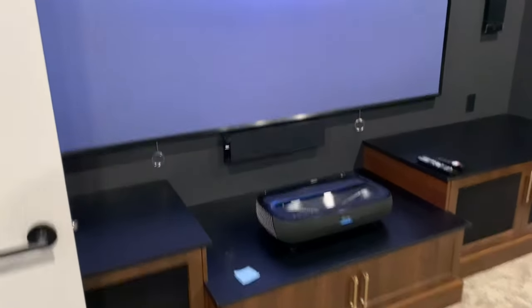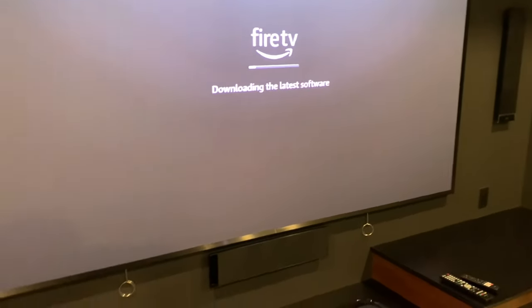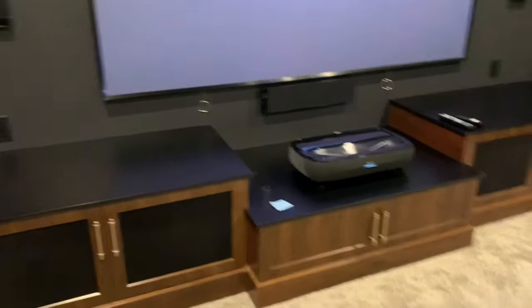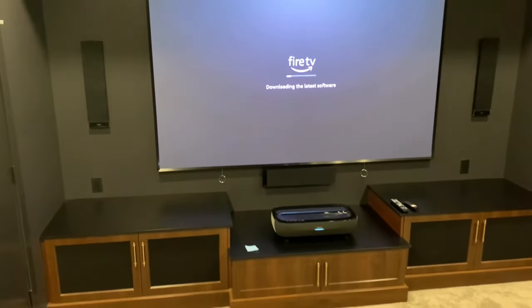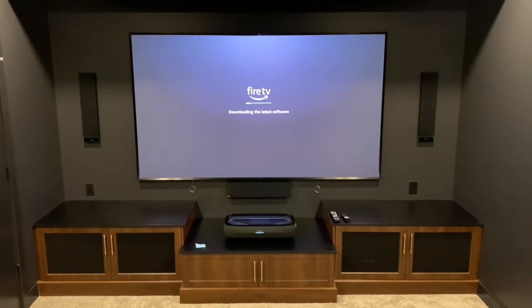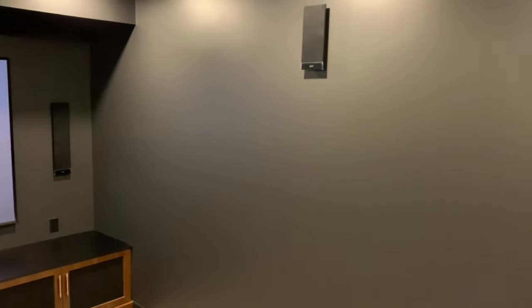And there you have it, folks — the room after the VIVE treatment. Super clean, looks great, sounds great, and it's going to have lots of hours of enjoyment. If you're interested in a complimentary consultation around any of these products or designing a home theater, reach out to us at vibeinstalls@gmail.com if you're in the Edmonton area.